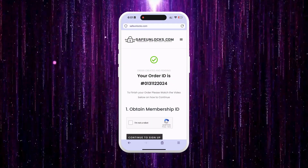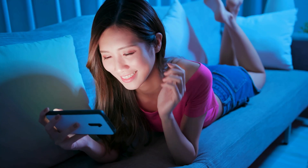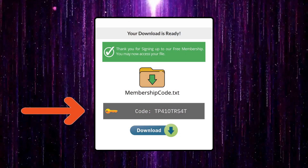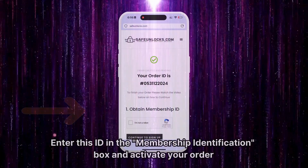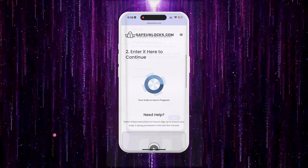Follow the steps shown in the email to activate your order, and we recommend watching the tutorial video to understand how to do it. After completing the activation process, you will receive a membership ID associated with your order. Enter this ID in the membership identification box and activate your order.